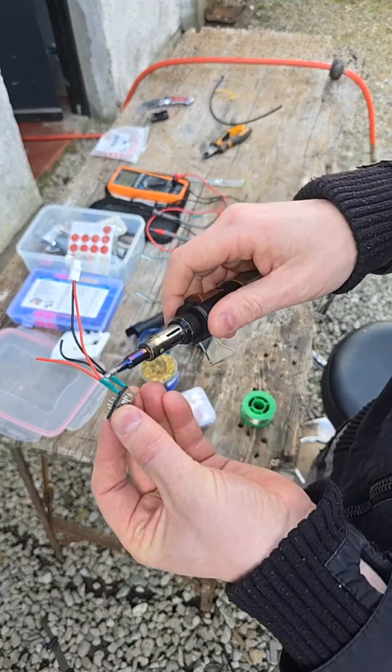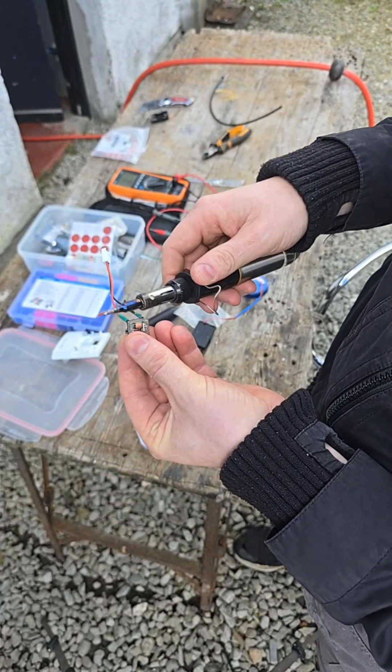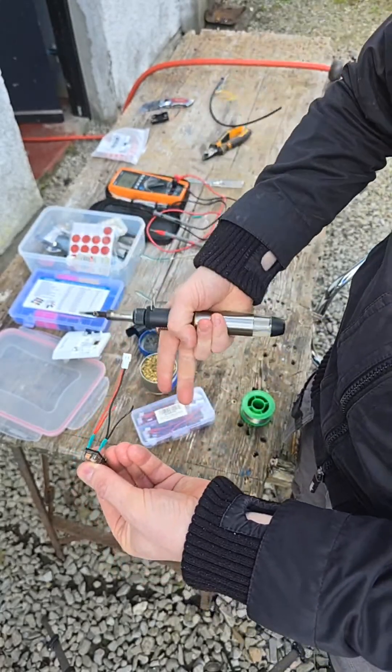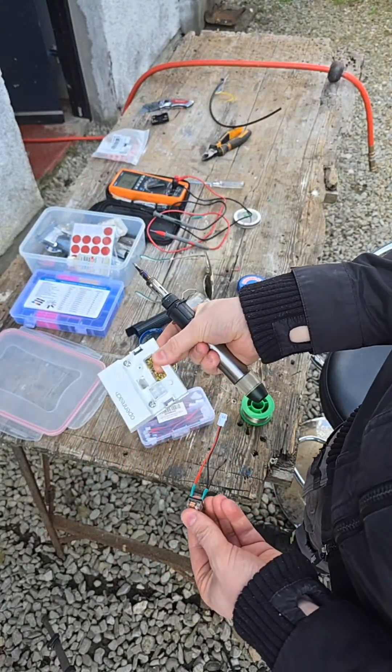So the two windings — the primary winding here — are going to be connected in parallel. If I reverse the polarity I switch between the two different sockets: socket number two in the garage and socket number one in the house.